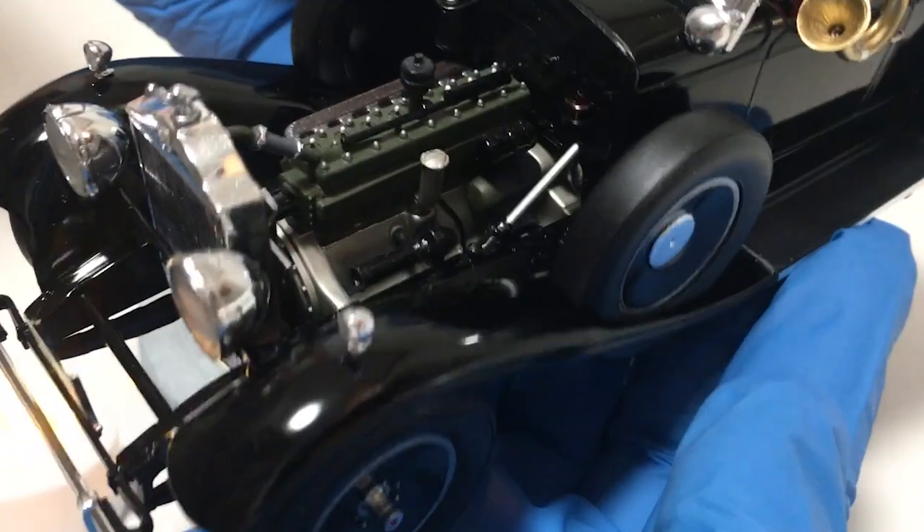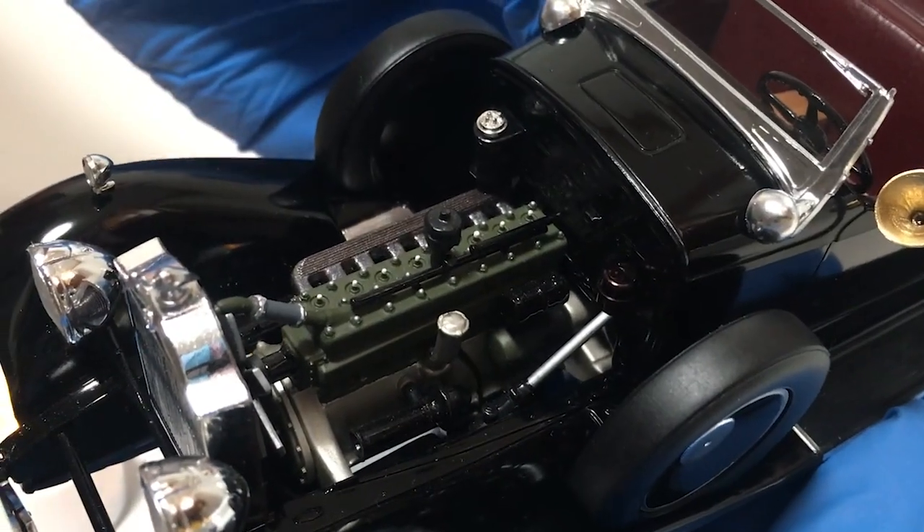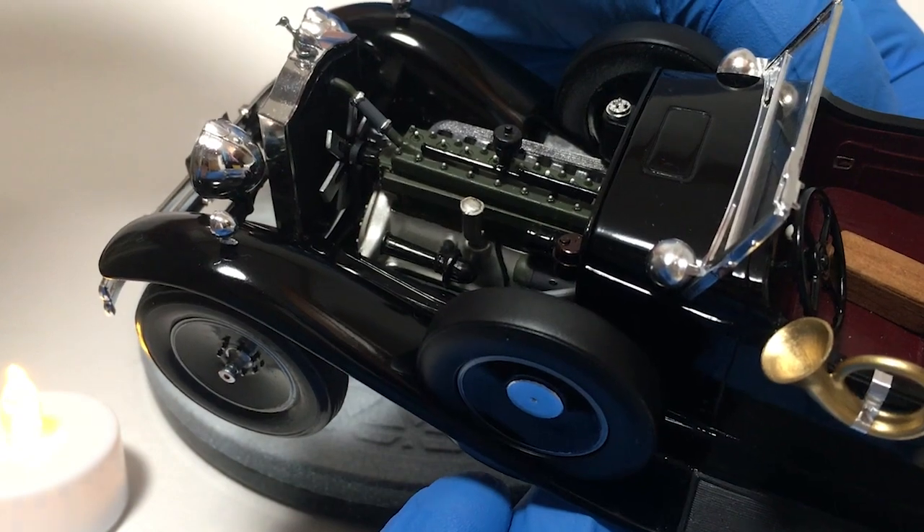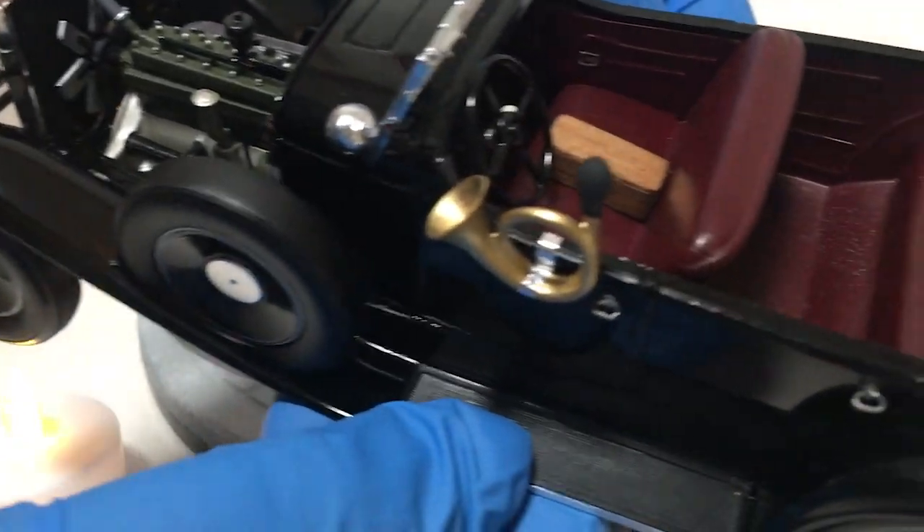Taking a closer look at some of the details — you pretty much got to see the engine in the previous update, but I've got the radiator hose, the firewall details, all of that finished on it, and it turned out nice.